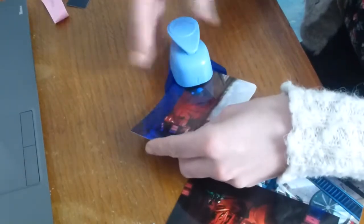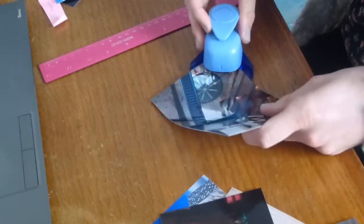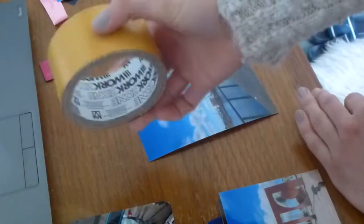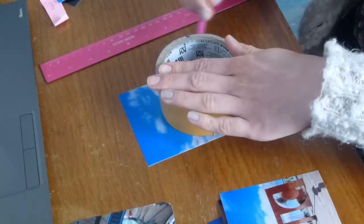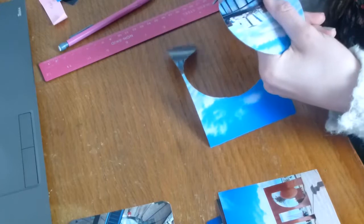So for this scrapbooking process video I'm going to show you the double page spread that I'm doing for a Titanic day out. I tend to use a ruler and a pencil instead of a guillotine, and then I draw around sellotape to cut out circles.